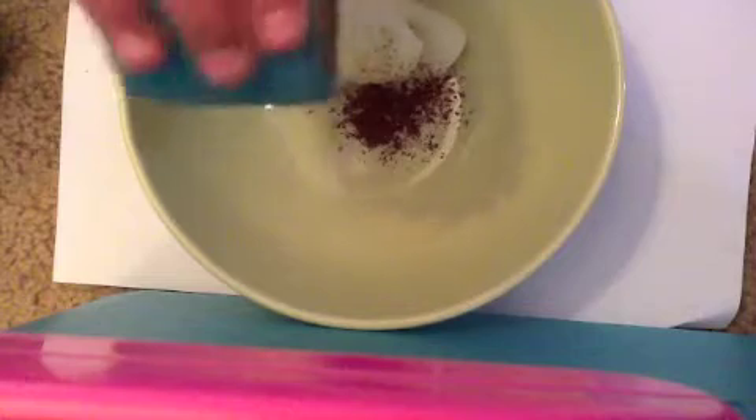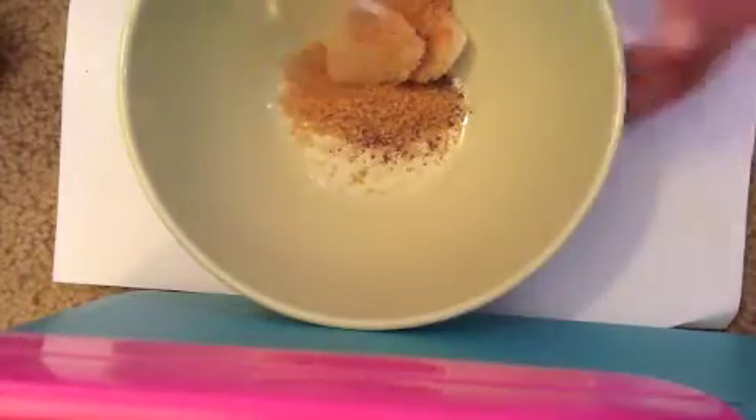Then you're going to take your sugar and pour some sugar in there — you want a lot of sugar, because that's what's going to make the scrub. And then just mix that up.